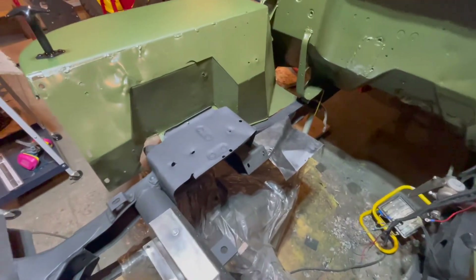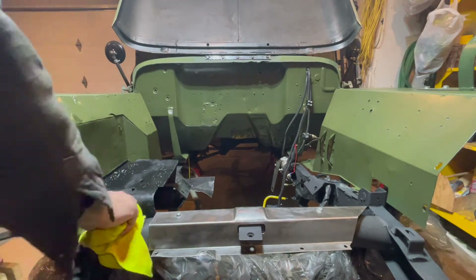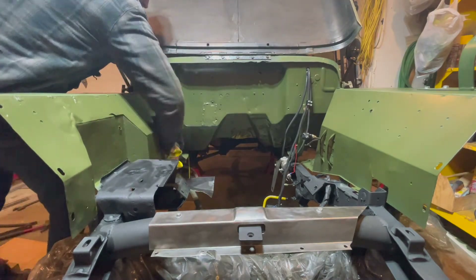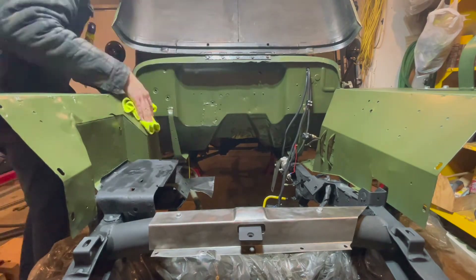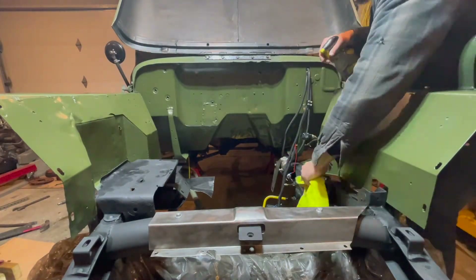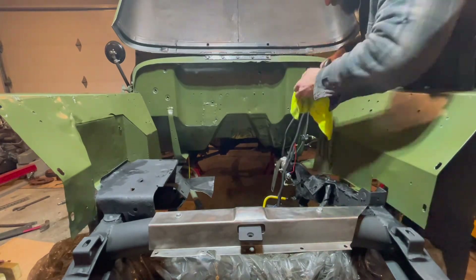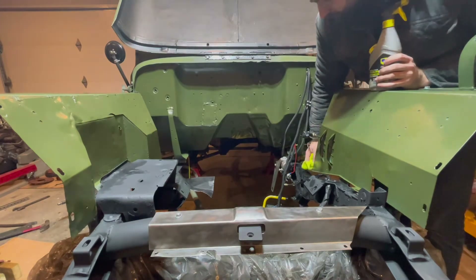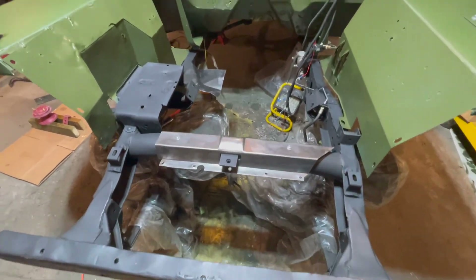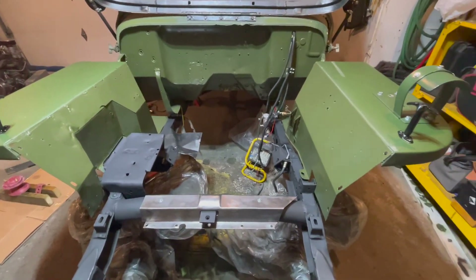Gonna give it a quick clean with some degreaser. And there we have it — the frame, the fenders, and the firewall are now complete.